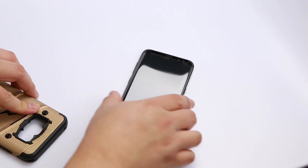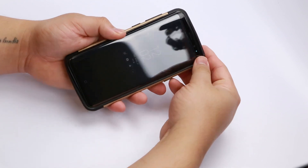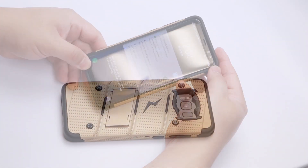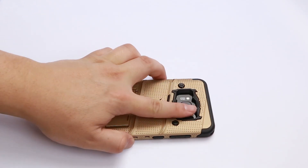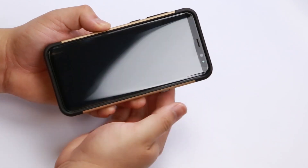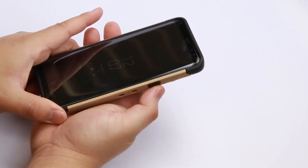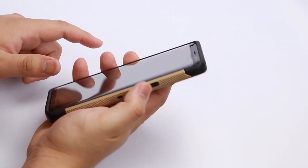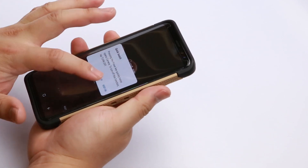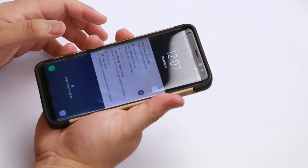Now all you have to do is pop it into your Bolt case and line up the edges. The fingerprint sensor works perfectly with these cutouts, and with either hand. The buttons on this case feel almost as good as the actual buttons on your phone — extremely responsive.